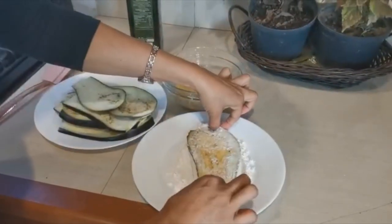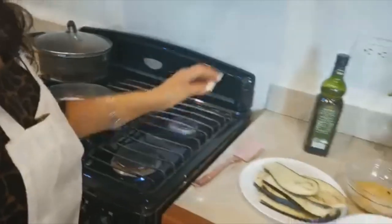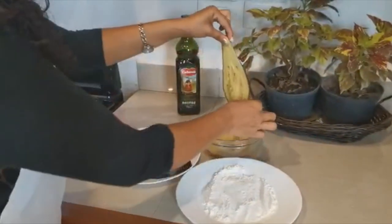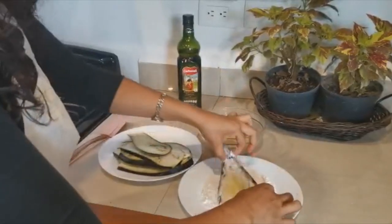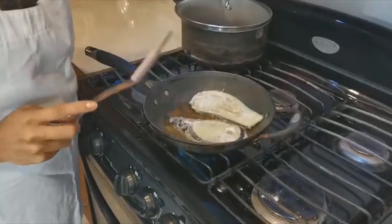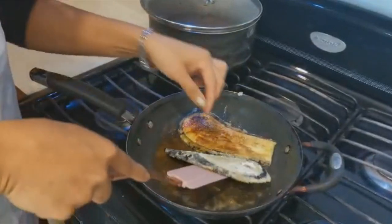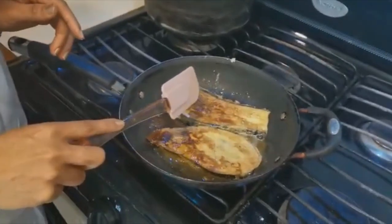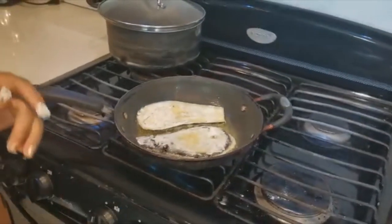La berenjena está suavecita porque la sal la suavizó. Vamos a pasar al sartén con poquito aceite de olivo, y así vamos a hacer con todos nuestros bisteces de berenjena. Los vamos a pasar en harina blanca o harina integral si usted desea, y lo vamos a poner al sartén. Vamos a esperar a que se dore. Cuando veamos que ya está cocida por la parte de abajo, le damos la vuelta. Esperamos aproximadamente dos minutos y sacamos.